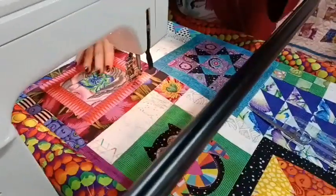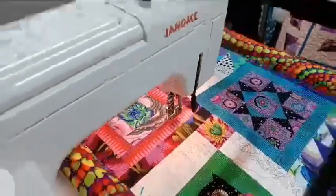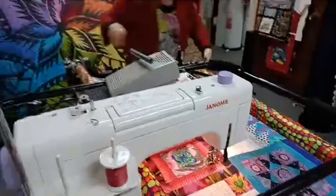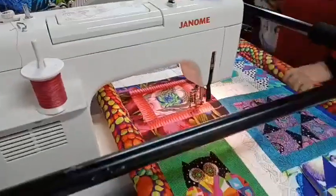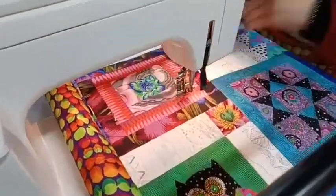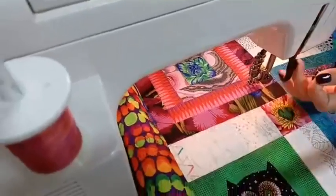If we just roll the quilt up a little bit I can do that little bit there. Say hi if you're there, let us know how you're going with your quilt, and I'll just do a little scroll around this section here of this log cabin.